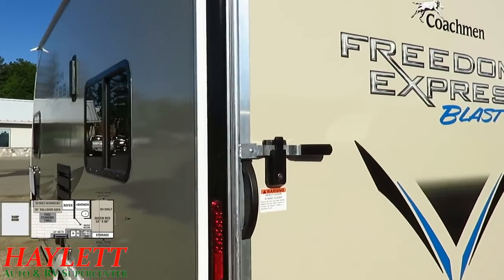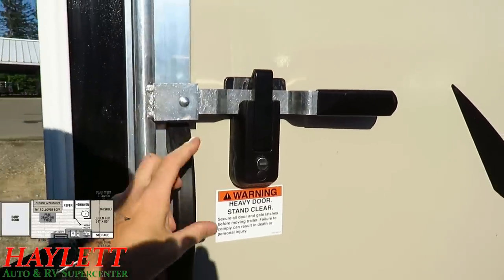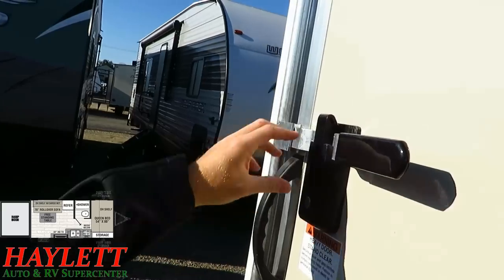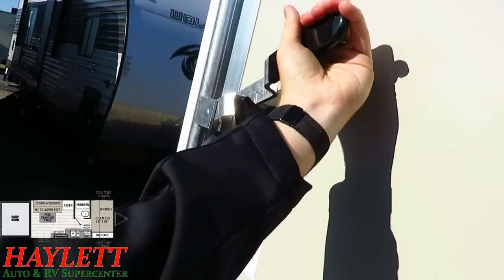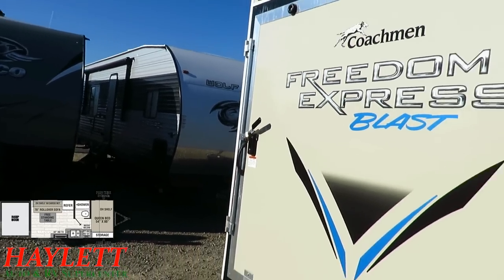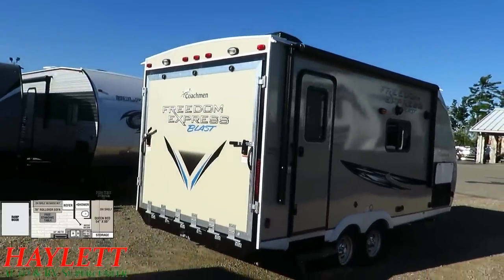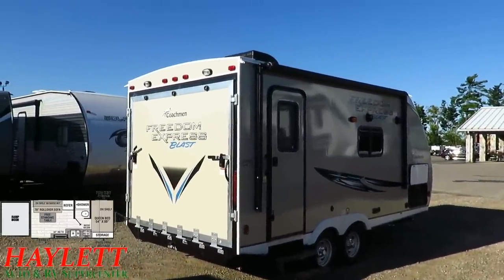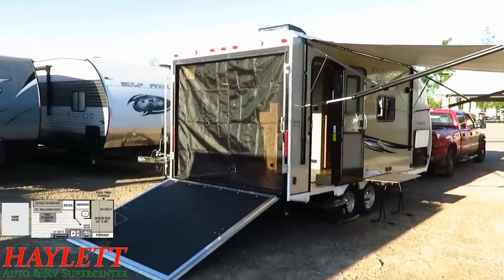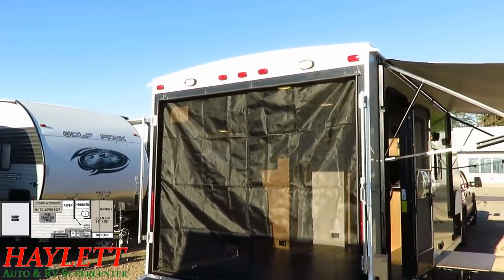One of the things I like about Coachman and the Freedom Express series is they're very good about doing what's important where it's important. They use nicer latch systems here — it's not locked right now but if you just hit it, it wants to keep itself shut. It's a positive latch system you have to force open to unlock. Plus you have a standard key lock, so you can make sure your load is secure and you're safe inside without relying on janky padlocks that can rust or get cut off with bolt cutters.